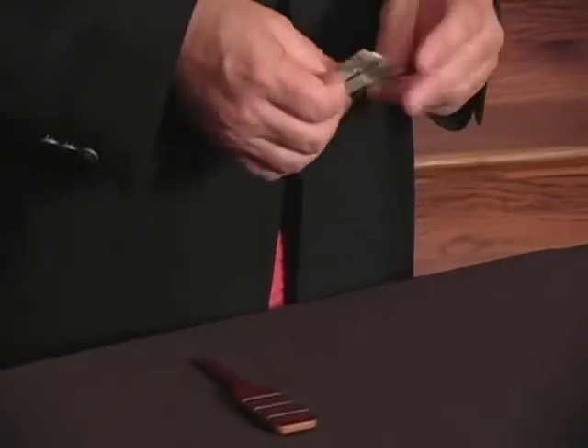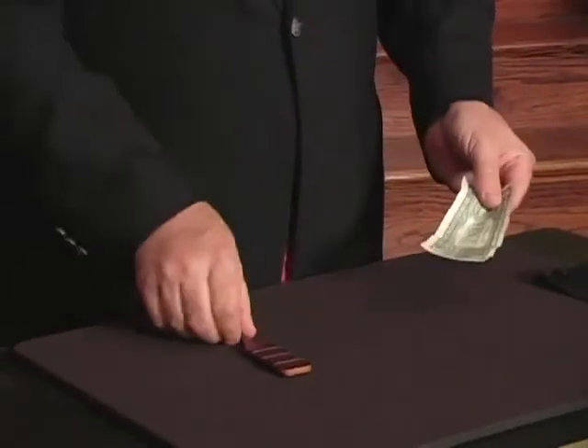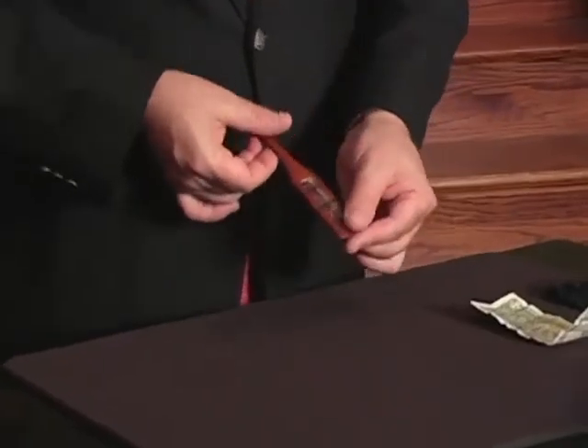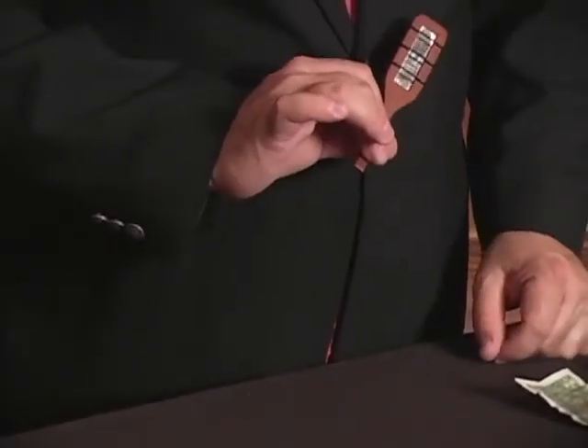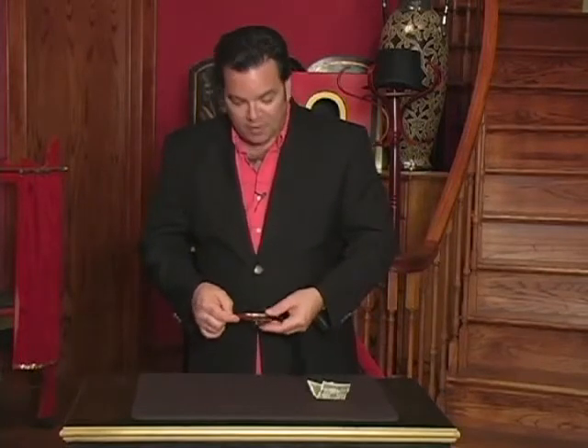A lot of people want to know — what is the mystery behind the money paddle? Well, it's mirrors. You've got mirrors on both sides — that's how this kind of magic is done. That's the money paddle.